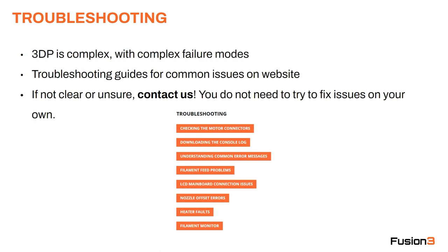Troubleshooting. 3D printing is a complex activity with complex failure modes. There are lots of ways things can fail, and in many cases the failure modes manifest very similarly. So to someone who's new to the technology and new to our products, it can be difficult to understand what's going on. Troubleshooting guides for common issues are on the website, but if you're not clear, unsure, or confused, contact us. You do not need to try to fix issues on your own — that's why our support team is there. These troubleshooting guides will help you get started and may resolve your issue in some cases, but they're not intended to be completely comprehensive.